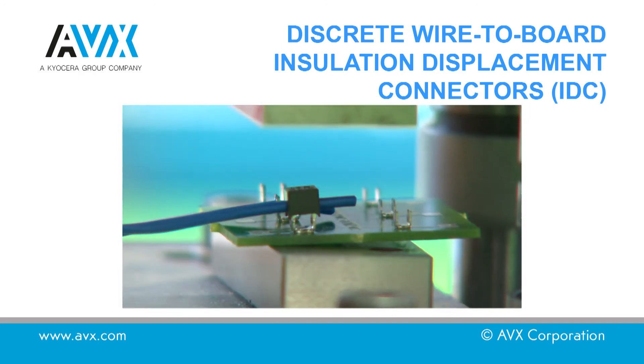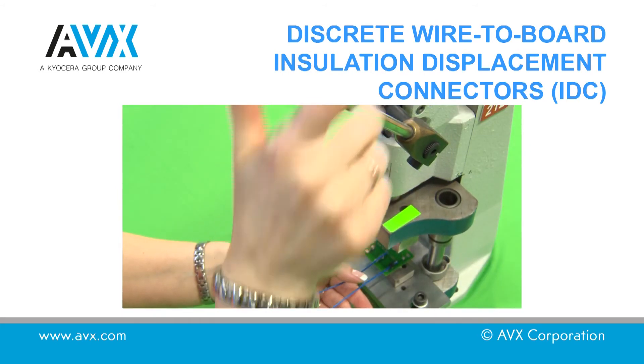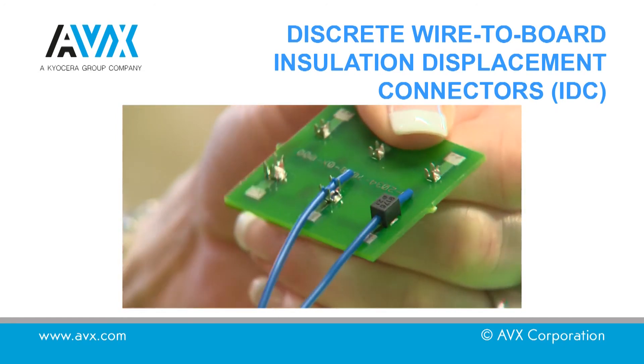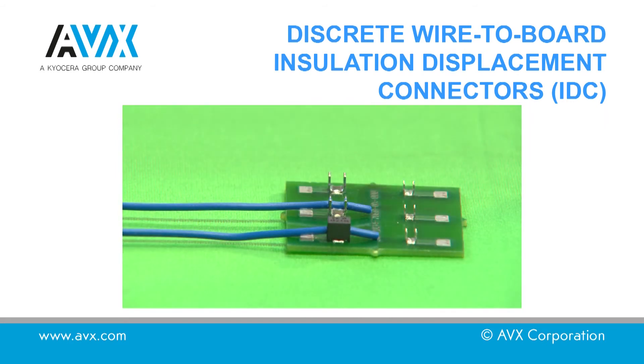Place the wire into the cap as shown. Place the cap on top of the connector, ensuring that the cap is in the correct position. Pull the press down to the stop, ensuring the cap is clipped into place. A slower press speed is ideal to allow the wire to correctly align. Open the tool and remove the PCB. The connection is complete.